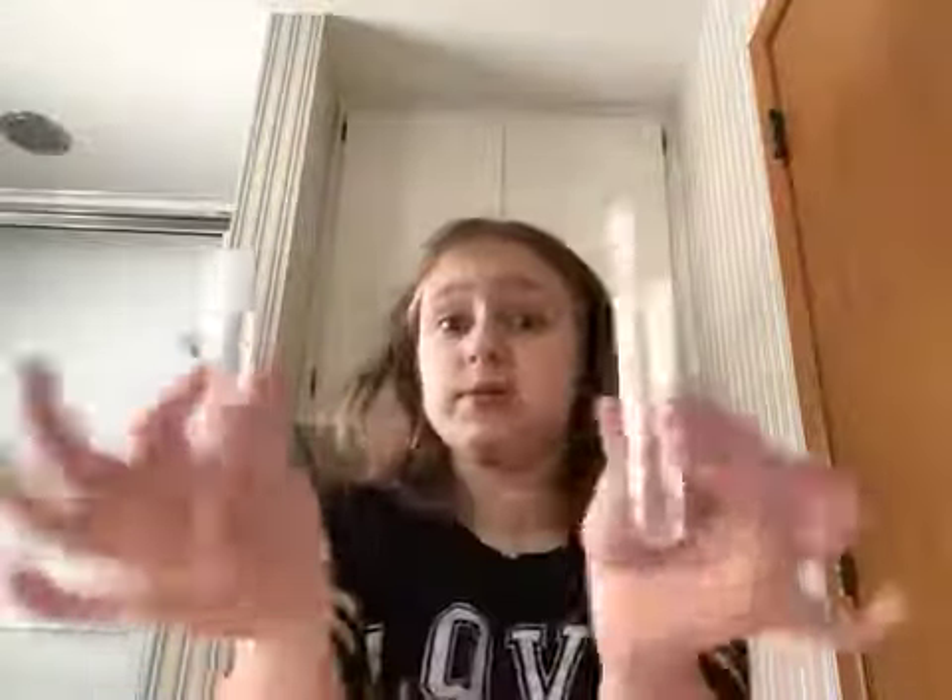Oh, those beads are just hanging loose — they're not in packaging, which I think is kind of bad. No offense to the Slimy Gloop makers if you're watching this, but maybe when you make your packages put the beads in a container so it doesn't get too messy. Anyway, the supplies we have: a little measuring cup, two containers for our slimes, a mixing stick, and a spoon.